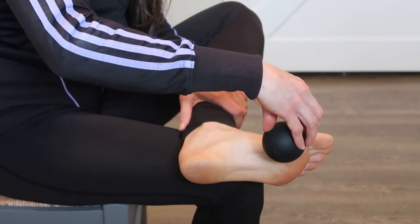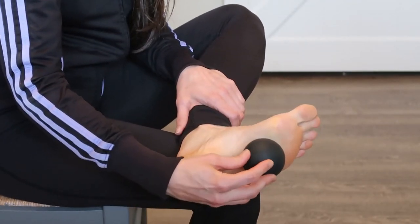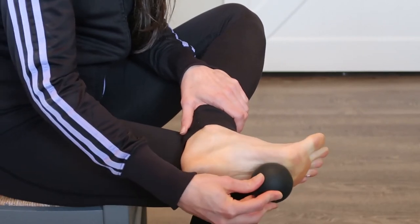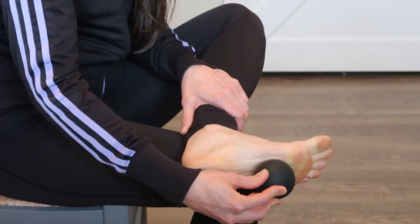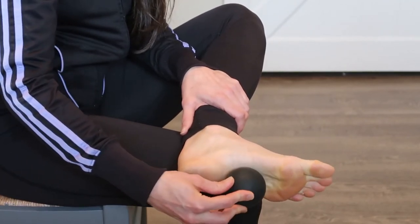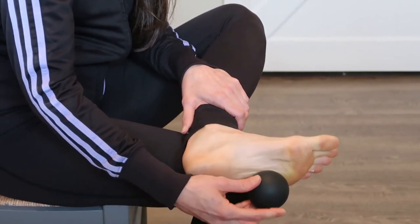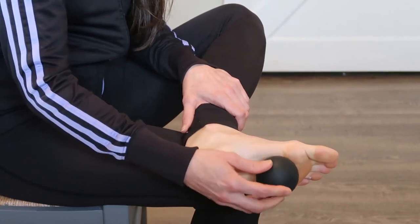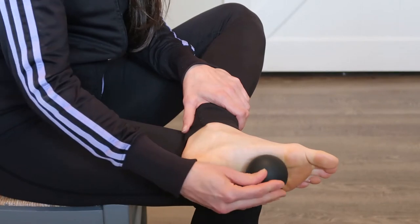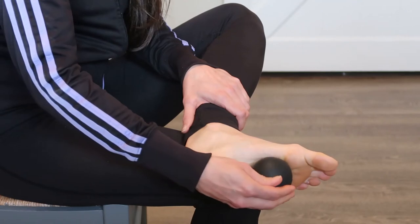The second part is toe crunches: keep the ball along the ball of your foot just under your toes, step on it, and flex and extend your toes over the ball. Do a couple under the big toe, let the ball roll down, do a couple under the middle toe, and a couple under the baby toe. The last motion is placing the ball right in the center of the arch and rolling forward and backward to let it really dig in. You might feel a little crackling under your foot — that is totally normal.